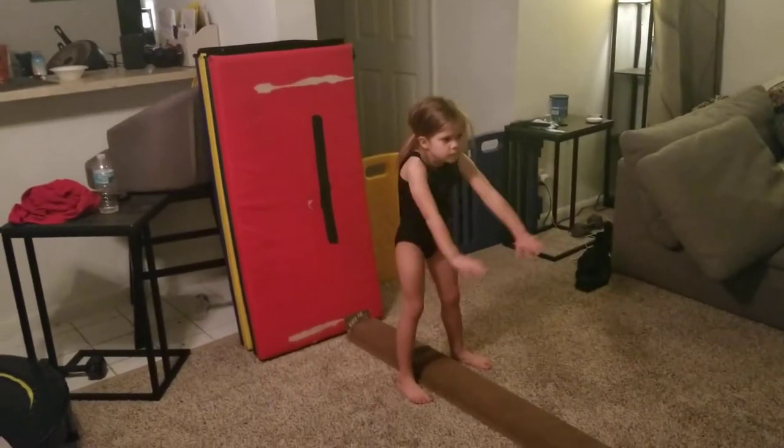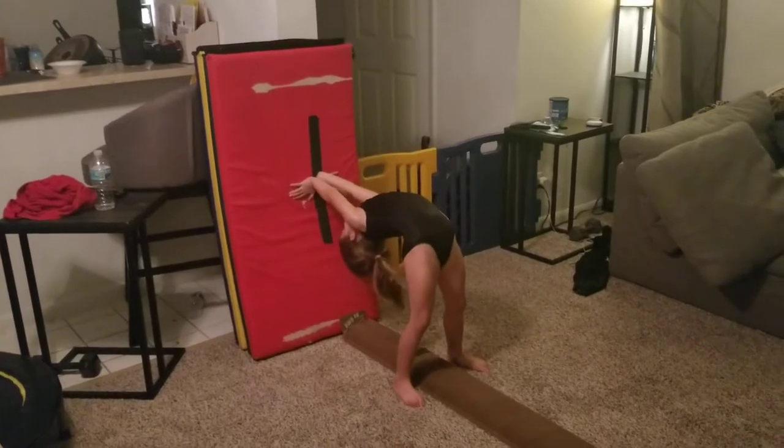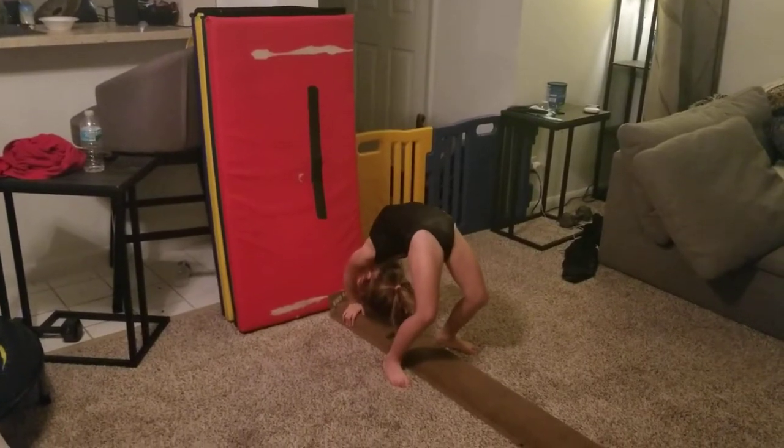Good. Hello. Hands hit the beam. Good. Walk, walk, walk, walk. Good.